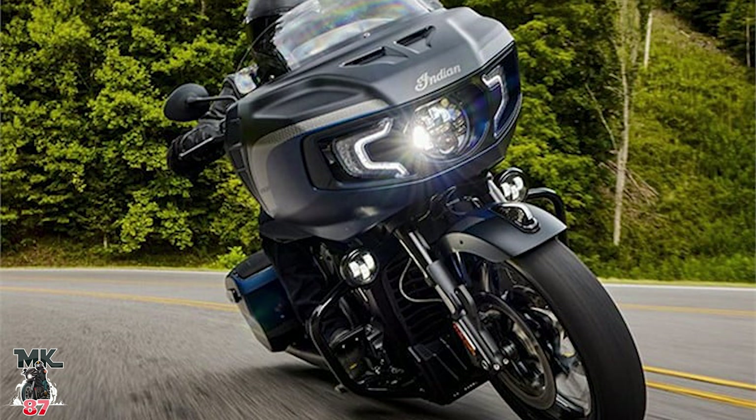It also comes with smart lean technology. Honestly it's all looks — it's not a high-performance bike. One thing Harley does with the CVO is give it a bigger motor versus the regular baggers, but as far as Indian, what they're doing here is basically just looks — not so much different power or drivetrain changes, which I think would have been better. But overall it's a pretty cool bike. It looks beautiful, it definitely stands out — it's pretty badass.